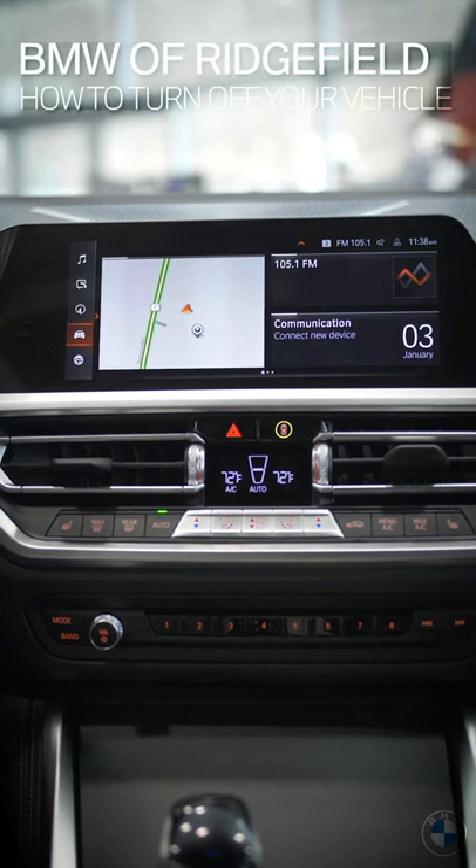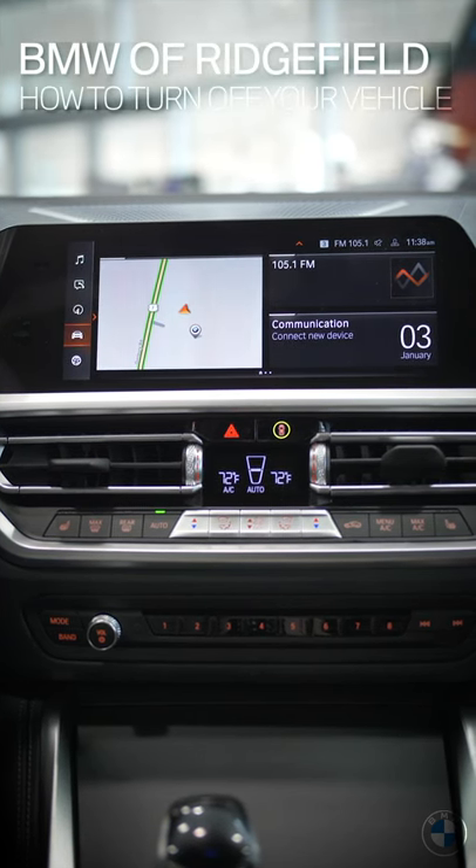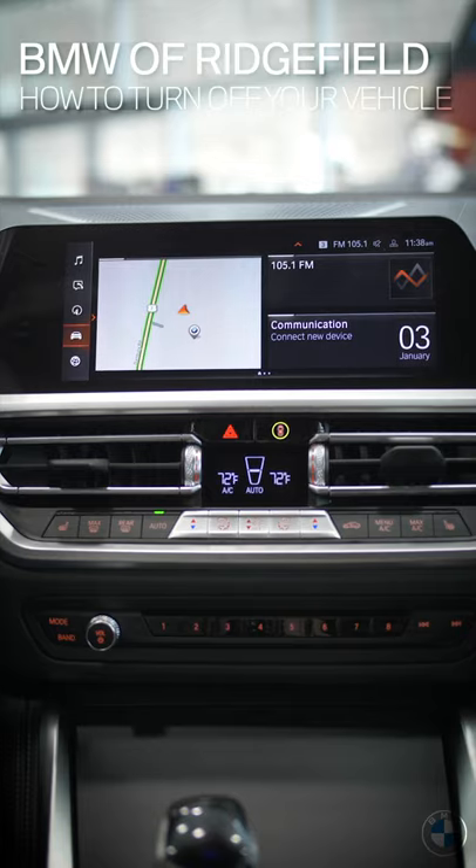Welcome to today's tutorial. This is your host Andrew, and today I'm going to show you how to turn off all the electronics in your car after turning the car off.